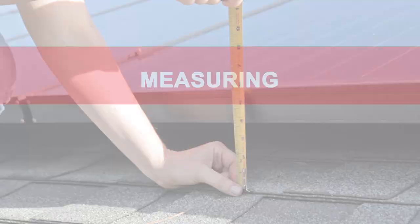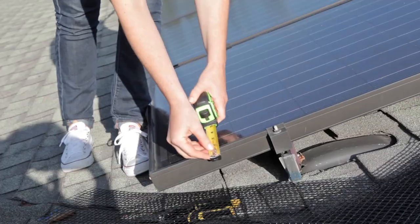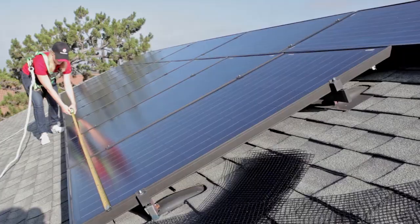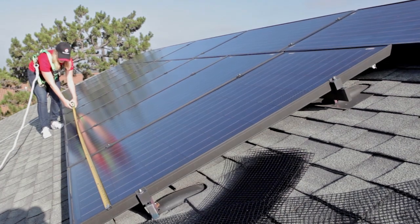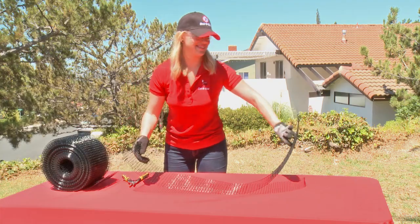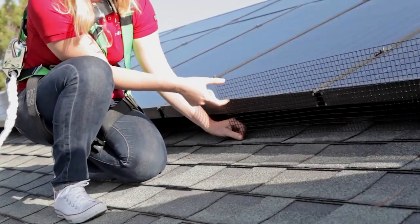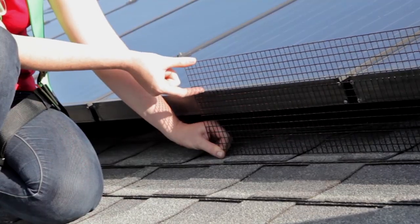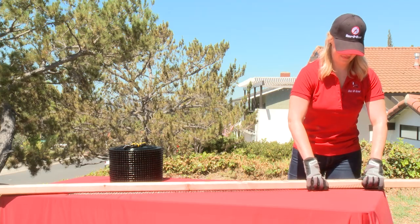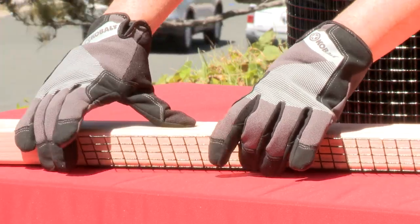Measuring: To estimate the amount of material needed and the number of people required for the job, measure the size and number of panels on the roof. Start by measuring one full length of panel arrays and divide that length into manageable pieces — we recommend five-foot strips for ease of use. Align the pre-cut mesh against the arrays and make note of the excess squares above the solar panel edge. Take the mesh piece to a comfortable location off the roof and use a 2x4 to bend the excess squares about 45 degrees.